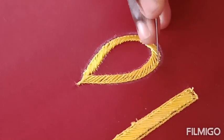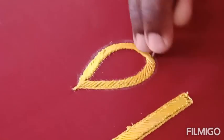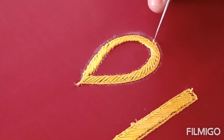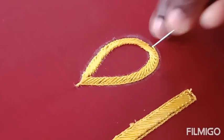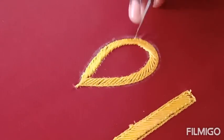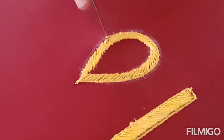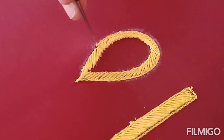After finishing, I am going to end with a knot and then give an outline for this. The last line I am going to end with the outline. That's all. Thank you for watching.